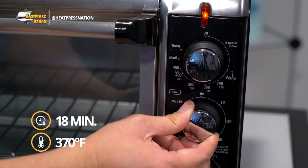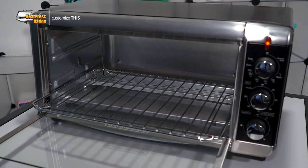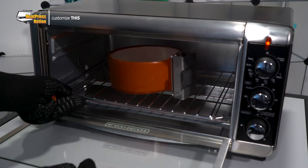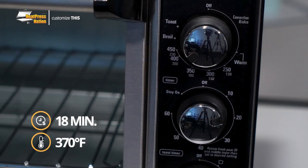Turn on your oven and preheat it to 370 degrees Fahrenheit. Once it's heated up, you may load your oven-wrapped pet bowl inside it and leave it to sublimate for 18 minutes. Due to the varying nature of convection ovens, these settings may need to be adjusted further to suit your setup. So we recommend performing a test run with these pet bowls first. This way, you'll be able to fine-tune your settings further before proceeding with your final designs.